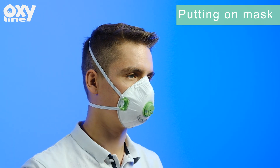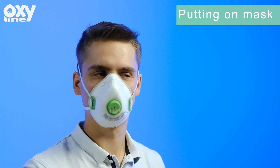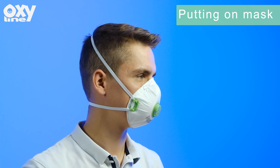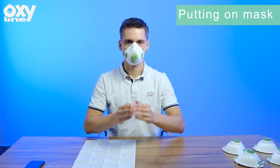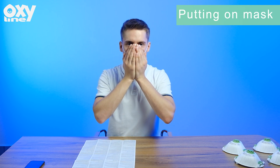Respirators are only effective when there is a good seal between the edges of the respirator and your face. The seal of the respirator on the face should be checked before entering a hazardous area. To do this, cover the front of the respirator with both hands, being careful not to disturb the fit.